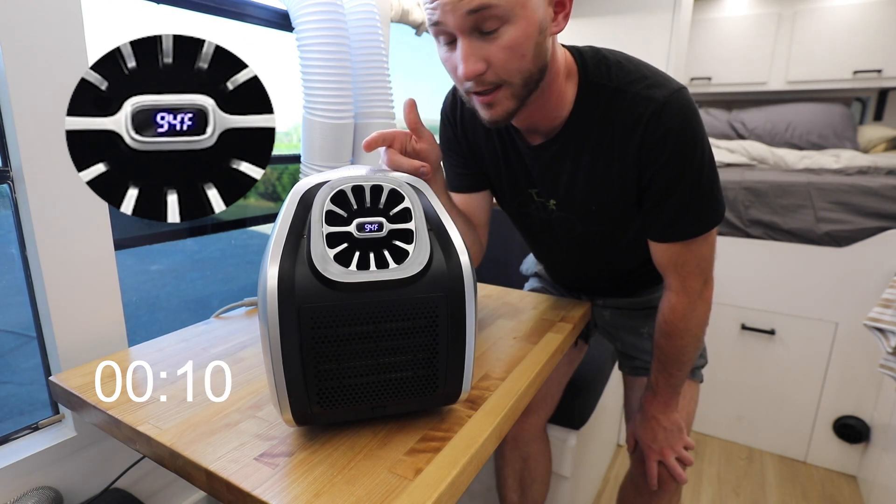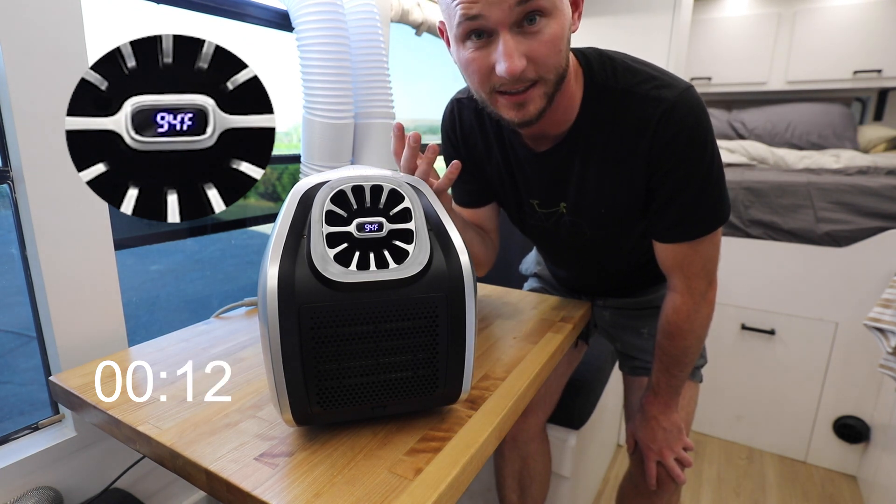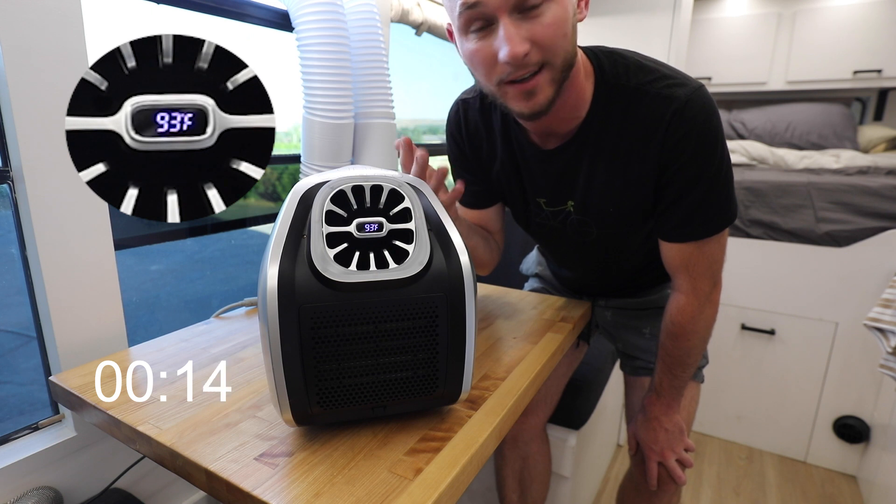It's powered on. I put it in strong mode so that it can be as powerful as possible and ideally as quick and as cold as possible. So let's see what it does.